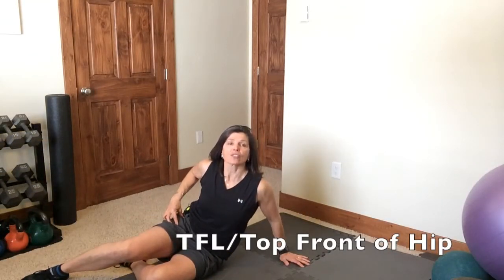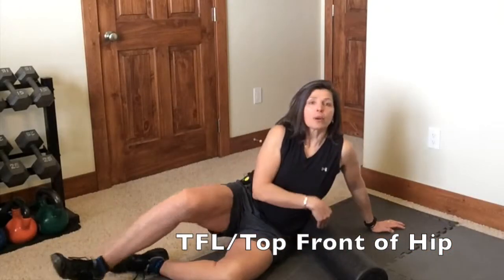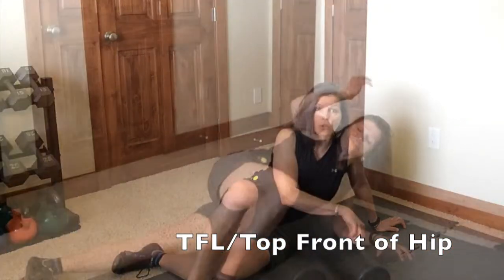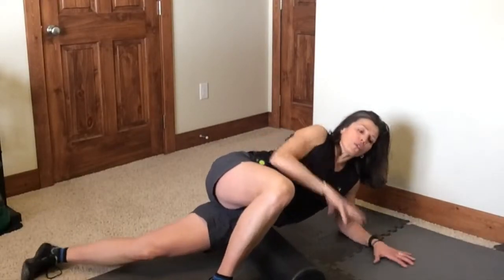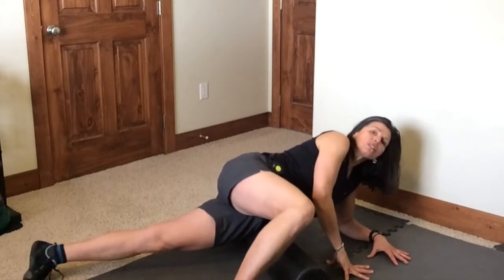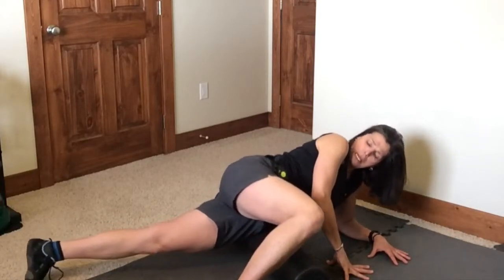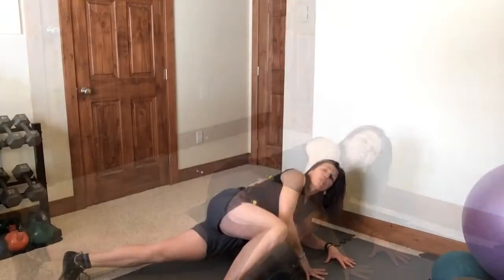Foam rolling for the top part of your hip, or the tensor fasciae latae — you don't have to remember that. Put the hip perpendicular to the roller. Try to adjust the pressure of your body on the roller with your arms and your legs. Lean forward a little bit. You can really tell when you get it in the sweet spot. If you can, just really hammer the heck out of it — it will feel better, I promise you.